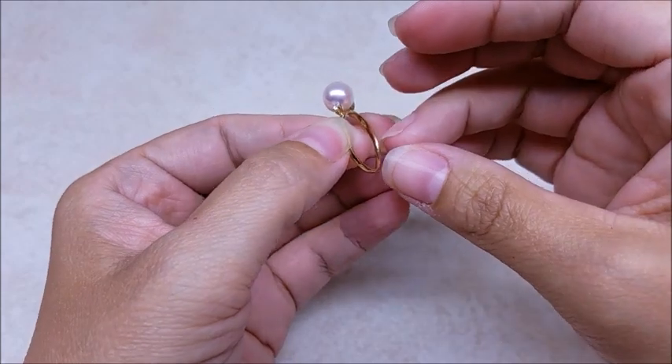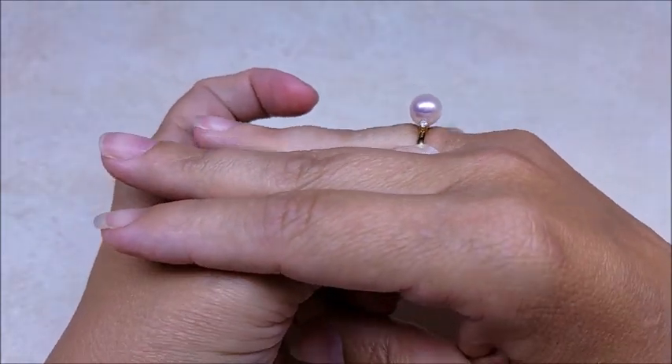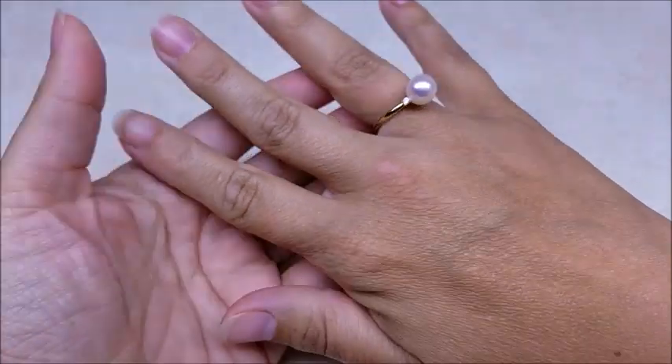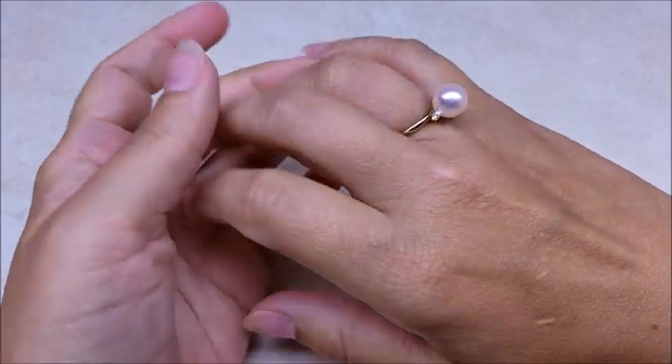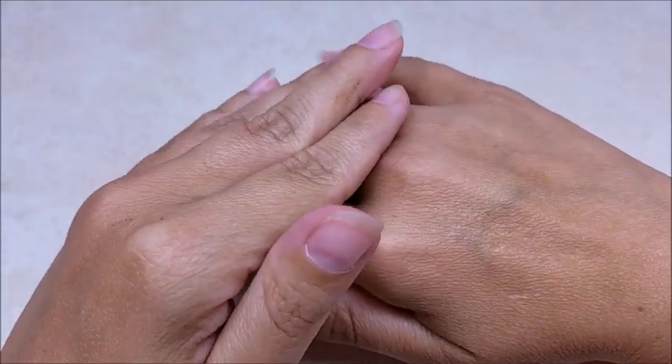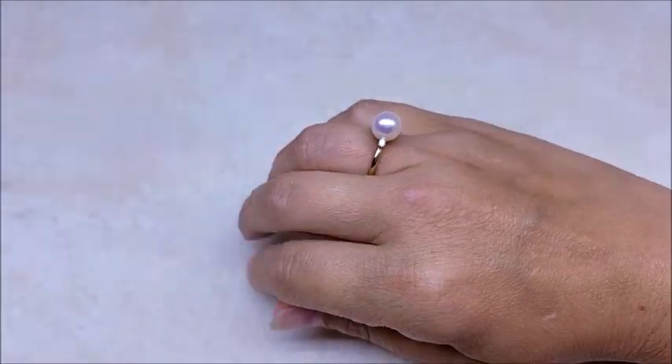I'll also put a coupon code down there that's good for $5 off your purchase of $65 or more US dollars. I'll be wearing this for the video - I think it's so pretty. They don't just have pearls; they have a lot of charm bracelets and everything too. I'll put the links below if you want to check them out. Now we'll go ahead and get started on the bag.